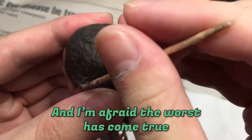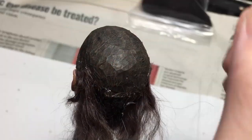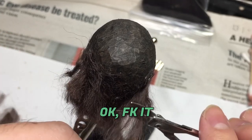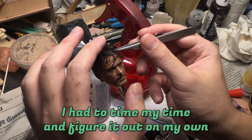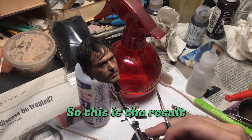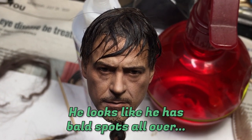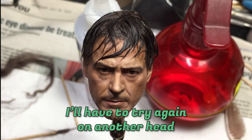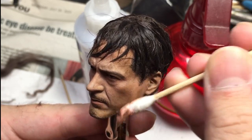I'm afraid the worst has come true. This is me following Jacob's tutorial and I'm struggling so much. I had to take my time and figure it out on my own because I'm really learning on the go. So this is the result of a very poor attempt — he looks like he has bald spots all over. I'll have to try again on another head and I will film the whole process next time, so please stay tuned.